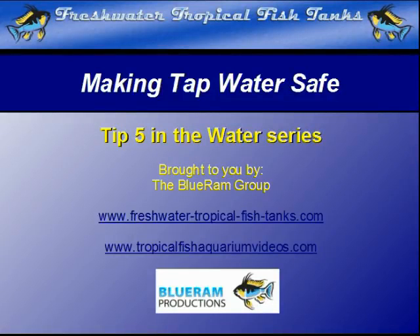This video tip is part of an extensive series created by the Blue Ram Group for freshwatertropicalfishtanks.com and tropicalfishaquariumvideos.com, to help aquarists understand the unique environment of their aquarium.